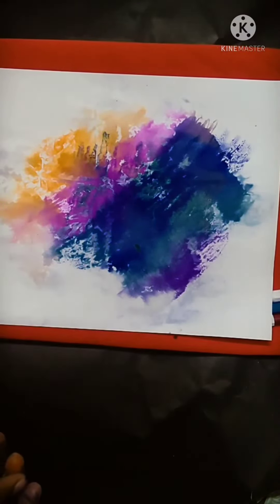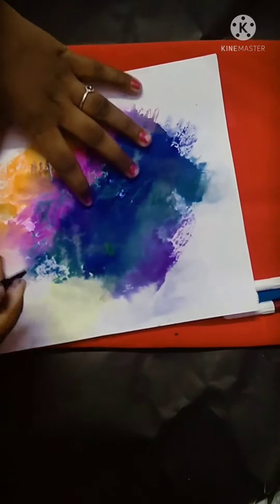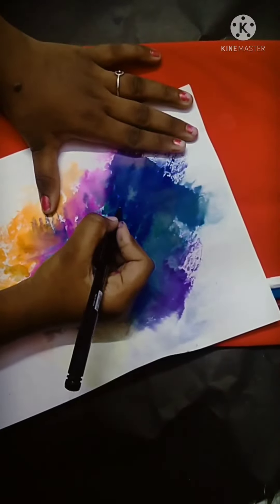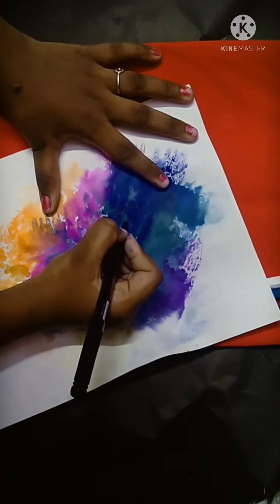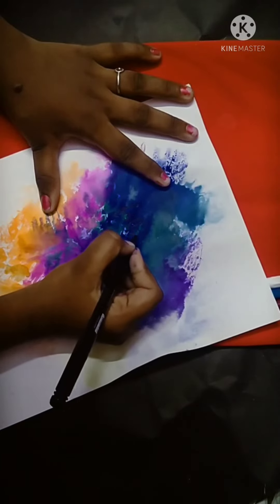We are going to dry it. I am going to dry it.